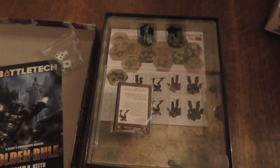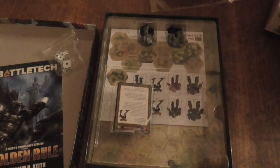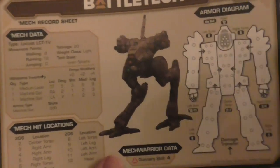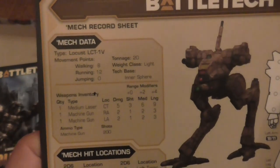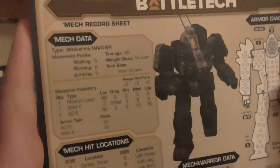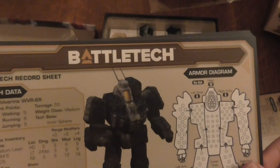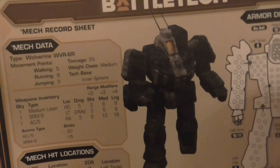For someone who's just starting, I've got the starter set — is there a book that's a good idea to get? I'm wondering what would be good to get as well, because I can see the record sheets show walking, running, jumping — 20 tonnes, light mech. That's kind of cool. You also have a record sheet — oh, it is a Wolverine! Well, it might be a Griffin on the front, because the shoulder things are in a different way. But you can see this one can take a lot more hits than the 20-tonne light mech.